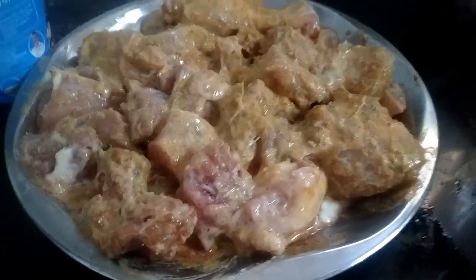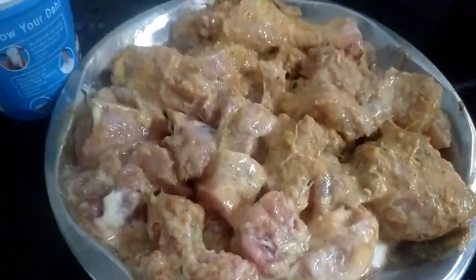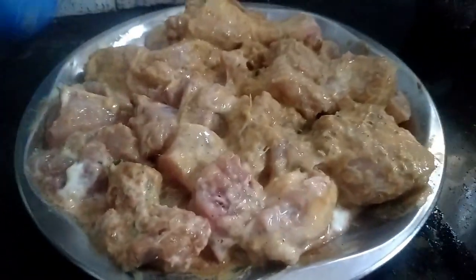Hi guys, today we are making chicken Mughlai. We are going to make the chicken with marinate.